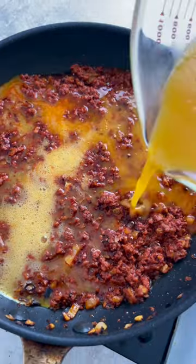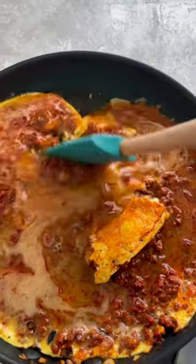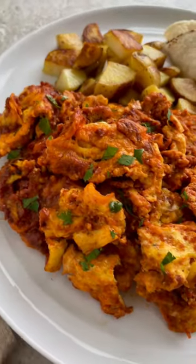Pour the egg mixture into the pan. Let the eggs sit until they're just beginning to set on the edges, about 45 seconds. Stir to create puffy egg curds. Garnish with chopped cilantro.